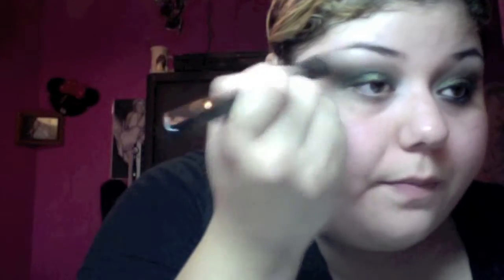Now for the highlight, I'm going to take a dome brush from Crown Brush and first get MAC Vanilla on it. Then I'm going to use Sugarpill Taco — one of my favorites — with the same dome-shaped brush because it has a better white to it. I'll then take that fluffy angled brush again, go back into MAC Vanilla, and use that as the inner corner highlight and just blend it in.